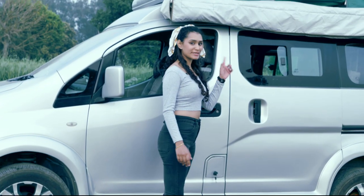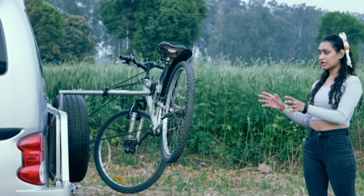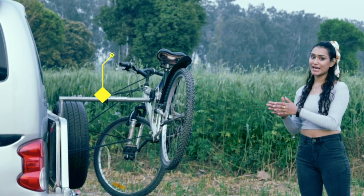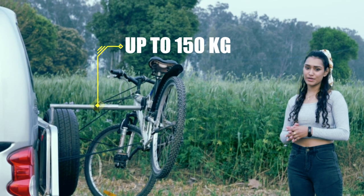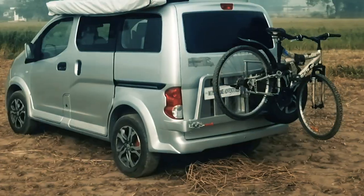Moving on to the rear of the camper, we have a swivel arm that comes with a bicycle carrier, which alone can carry a weight of up to 150 kilograms, and also accommodates a spare tire or a jerry can.